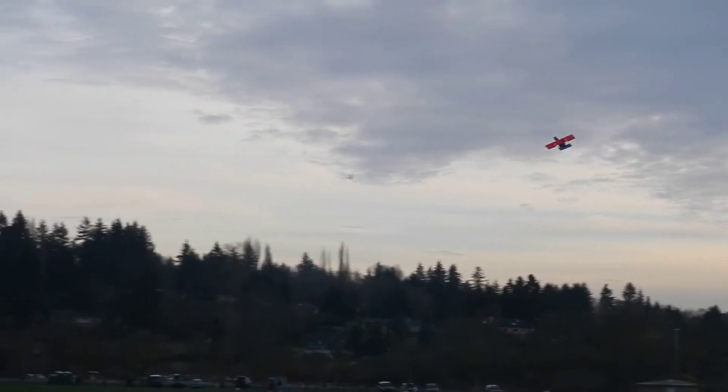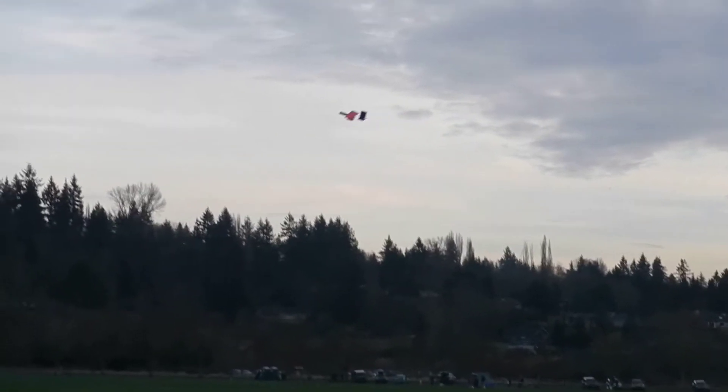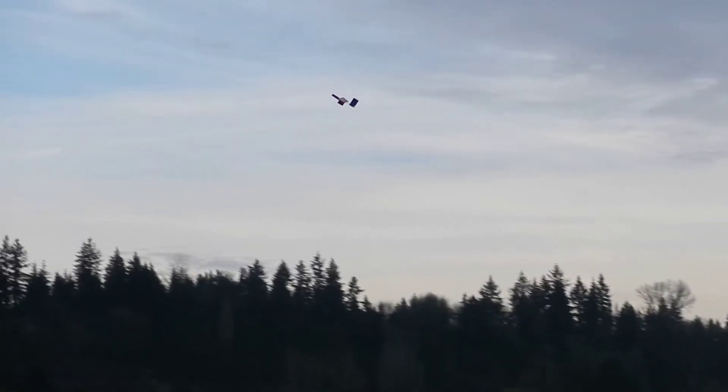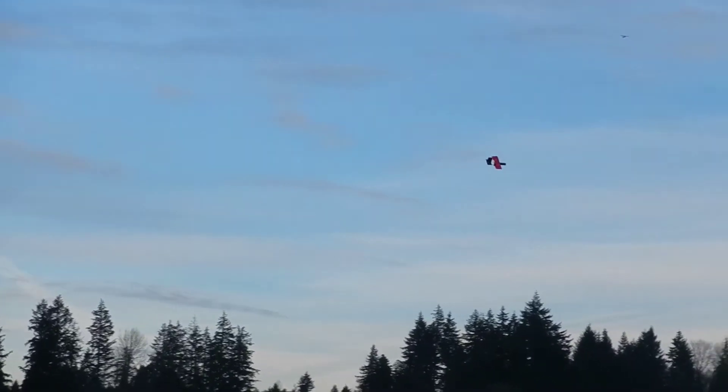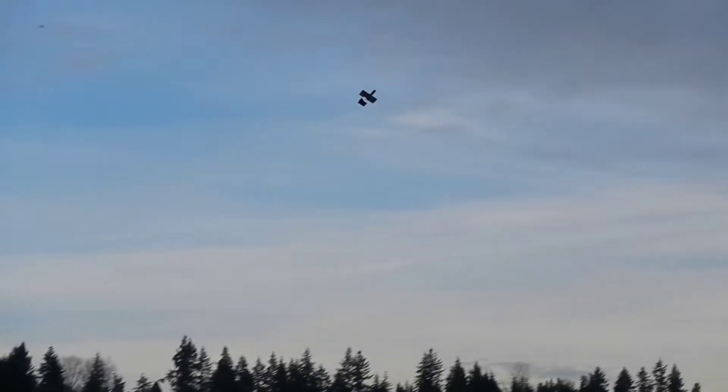If the plane actually flies, that makes me very happy. But it's very interesting to control it with that huge piece of payload — it definitely doesn't climb as well. Now I'm going to drop the payload from the RC plane. It works!